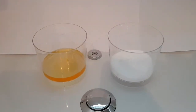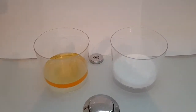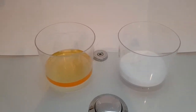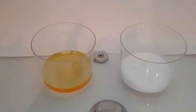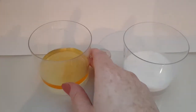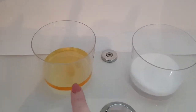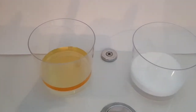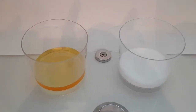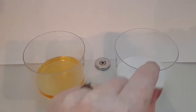So here we have the baking soda gender test. Here I have some baking powder, or as you would call it in the US, baking soda.